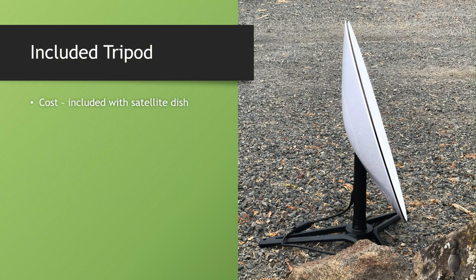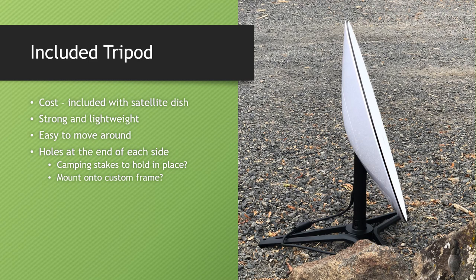The first option is the included tripod — it's already included with the satellite dish, so you've already paid the $500. It's super strong, feels like a kind of anodized aluminum, super easy to move around, and has nice twist quick-disconnect buttons at the bottom. Some of the holes could be used in different ways, whether mounting camping stakes if the wind is blowing hard, or making some type of wood frame underneath.